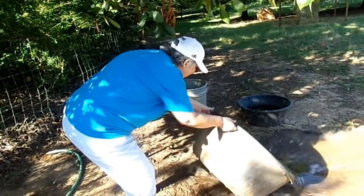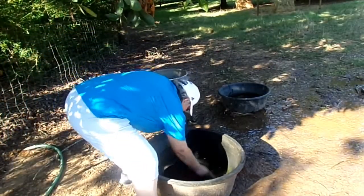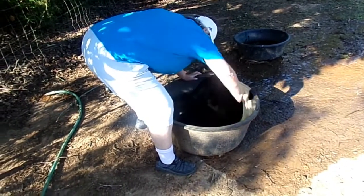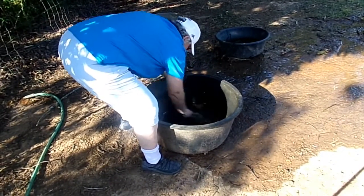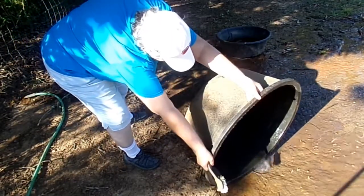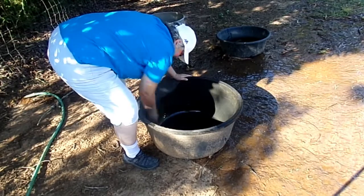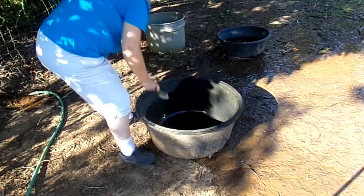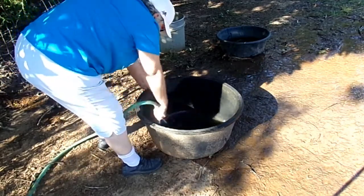Today we're talking about worming livestock with soap. Back in the day on the old-time farmstead, the family would take a bath — parents first, then the kids — and the bath water would get thrown out to the livestock, the pigs, the cows, etc. They noticed it acted as a wormer. Animals would have harsh, dirty, matted coats and then after getting this bath water they'd be slick, shiny, and healthy again.